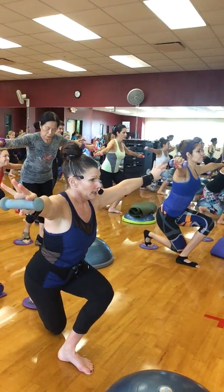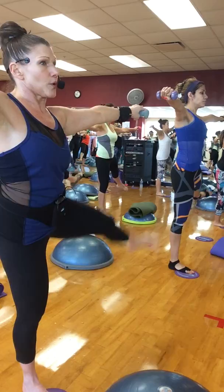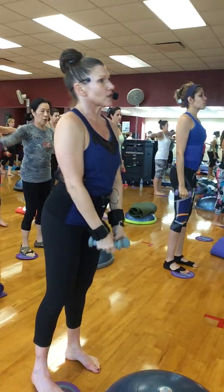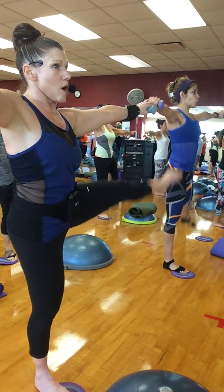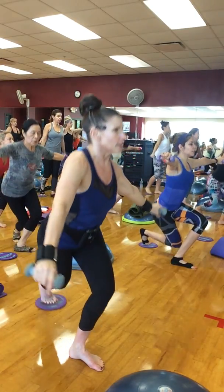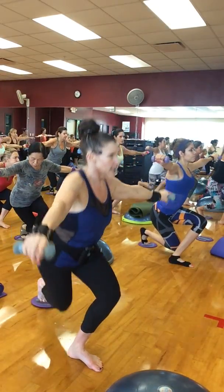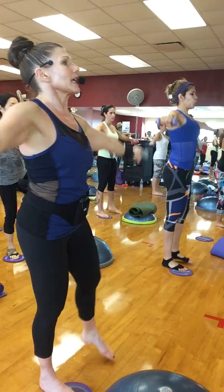Take it down into the curtsy, take it back up, bring your arms up. Do not lean to the right — one, two, three. Take it down, curtsy, take it up, arms up — three, two, one. Take the arms down, squat down, arms out to the side, take it back up. Take the arms up first, pull your abs in — one, two, three. Squat down, curtsy, take it back up. Take the arms up first, do not lean, pull the waist in — one, two, three. Take it down to a curtsy, take it up, arms up — three, two, one. No leaning and I'm looking straight ahead.